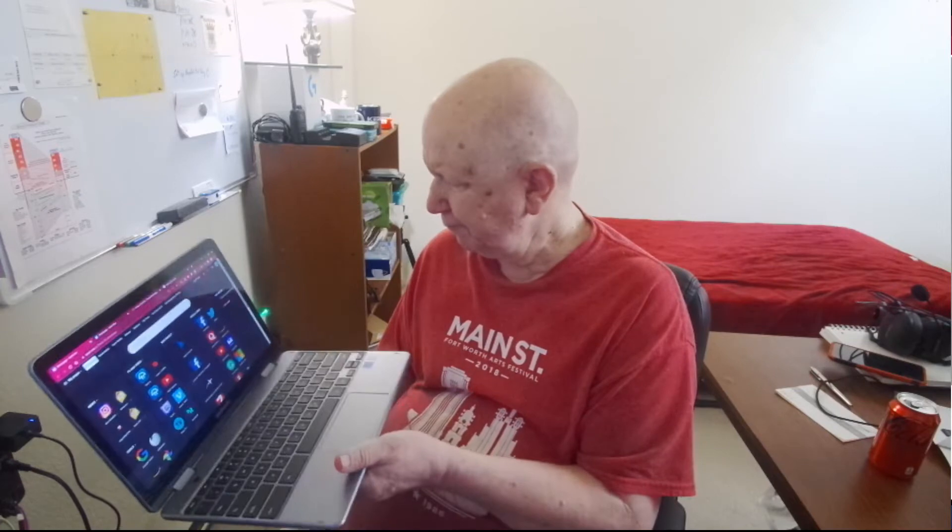I've played with it a little bit. I have a Chromebox which I unhooked today before this got here so I could hook this up. But after I got this, I decided the Chromebox I have works really well for me, and I don't think I'm going to replace it with this.